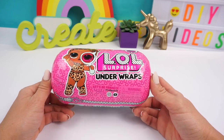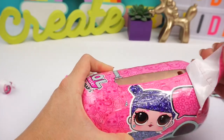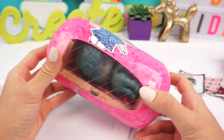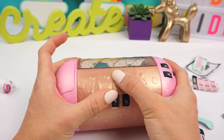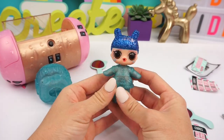So let's open up the first layer and see who we got. We have a gold ball! Of course I would get an ultra rare doll when I need to cut off her hair and transform her into somebody else. Sweet and Sour opens up the capsule, and the doll we got is Kawaii Queen.